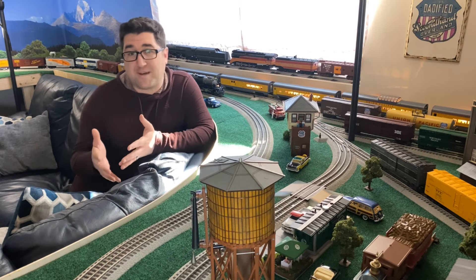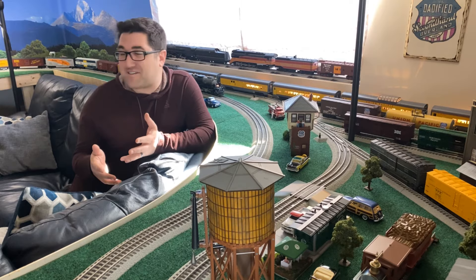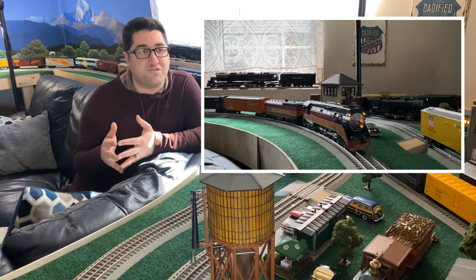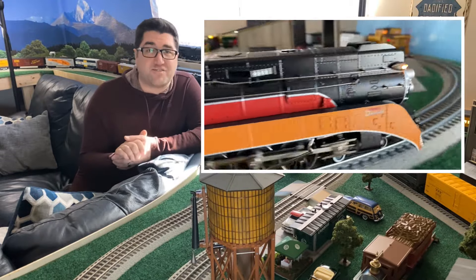And I'm talking, of course, about bus wiring and power drops. Because this layout has been suffering from issues with electrical flow not quite making it, especially to the far edges of the layout.